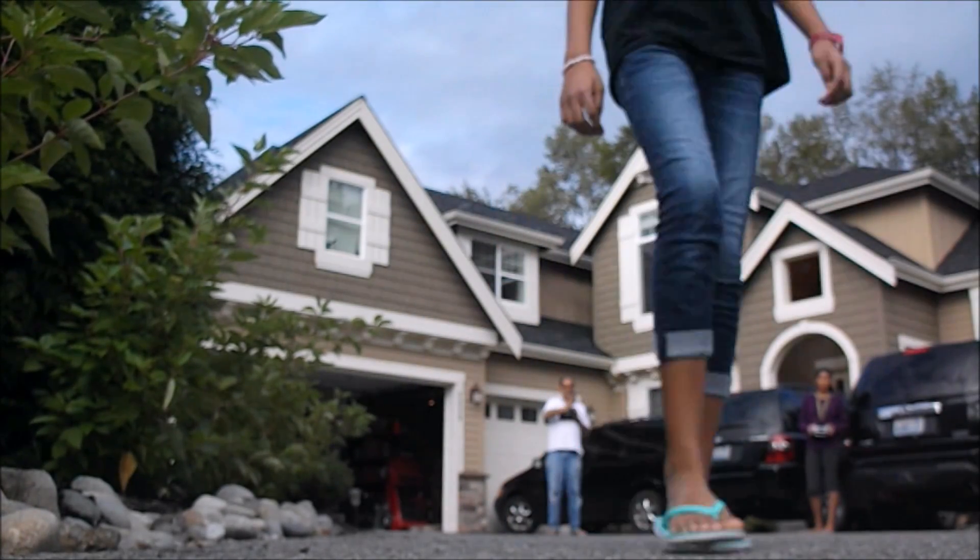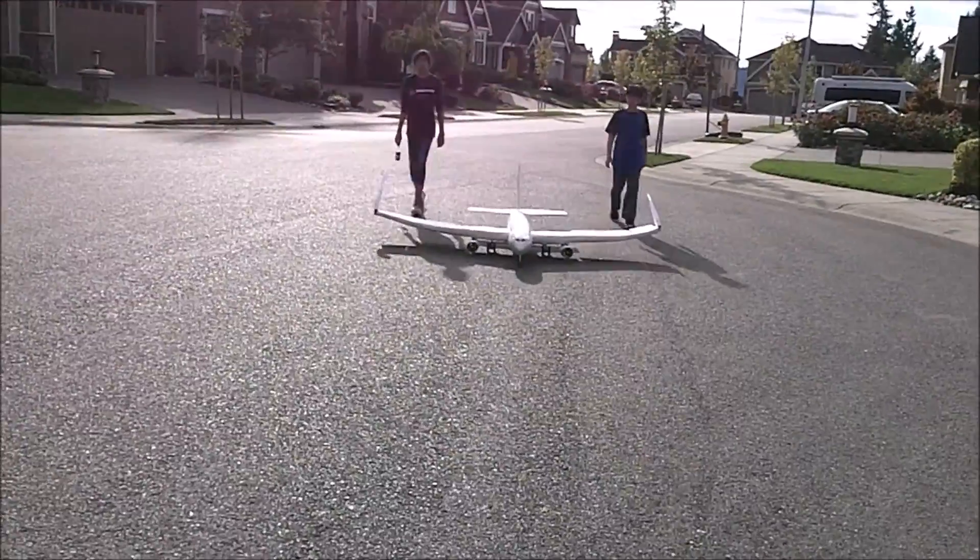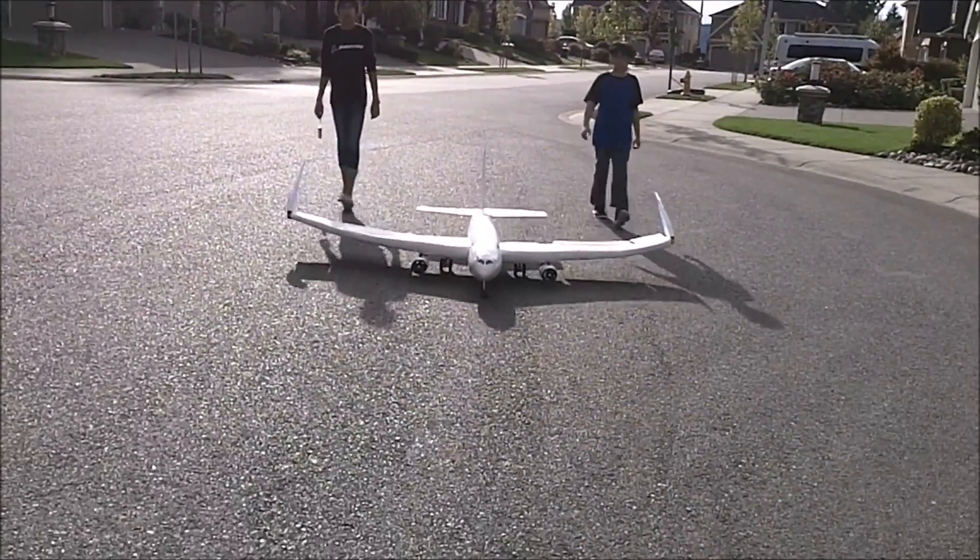It has all the flight controls: elevators, rudder, two sets of ailerons on each wing, and nose wheel steering. All these are remote controlled.